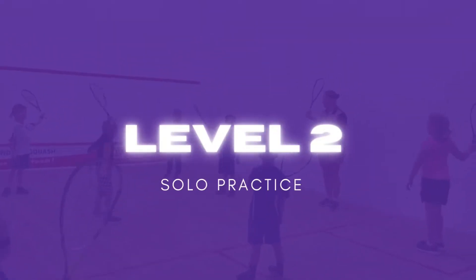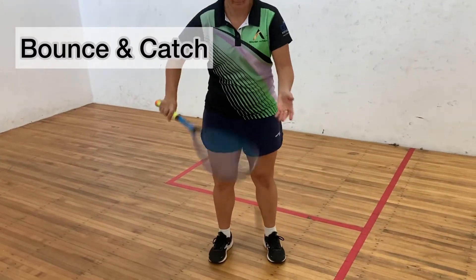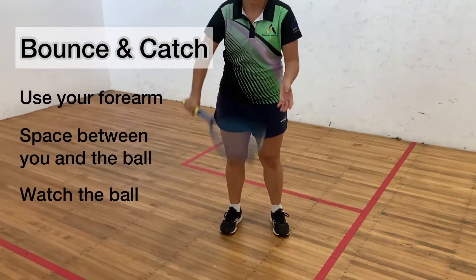Activation. Level 2 solo practice. Bounce and catch: starting to learn how to throw the ball out of your hand and bounce it.